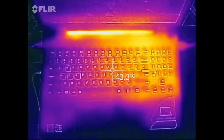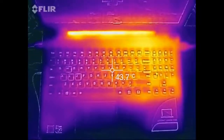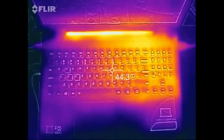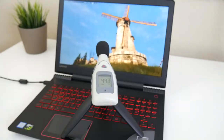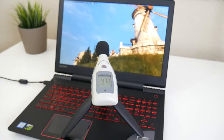Even after an hour of extreme gaming, the exterior temperatures of the Y520 remain very cool — temperatures were hovering around 44 to 45 degrees Celsius, which is very good. I was even more impressed with the fan noise after running a 3D benchmark program for around 30 minutes — average fan noise levels were around 45 to 48 decibels.